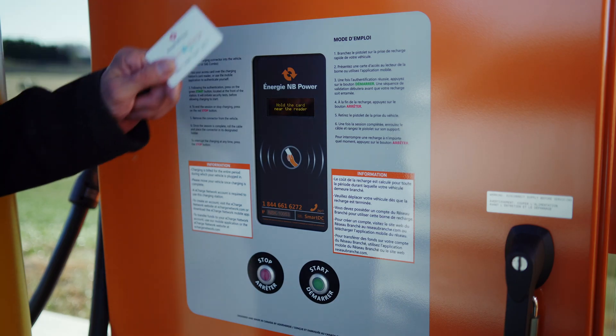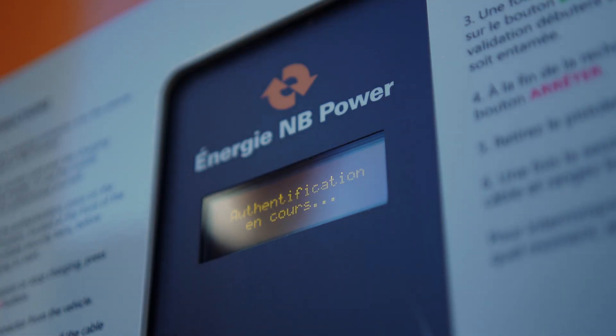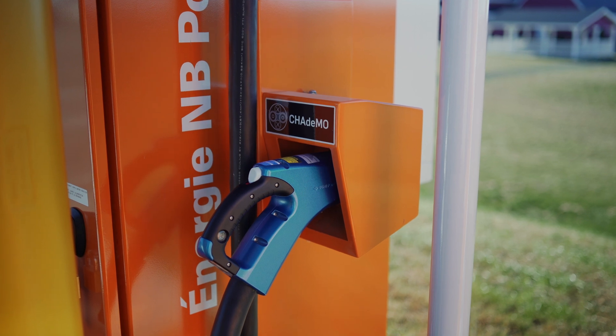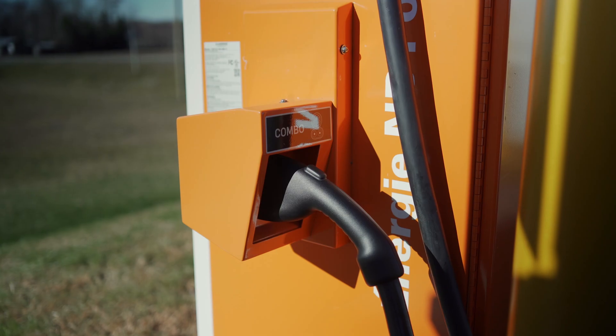First, scan your eCharge card or app to start. Then select the right connector for your vehicle — CHAdeMO or COMBO CCS.